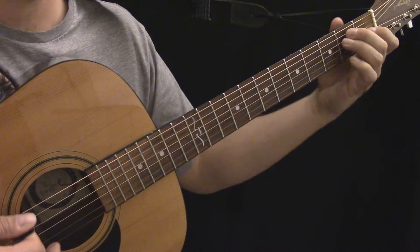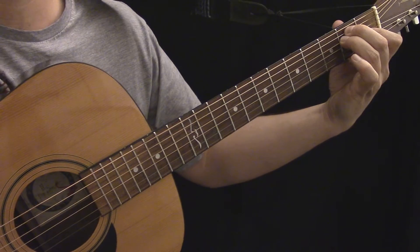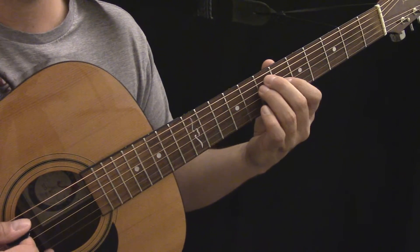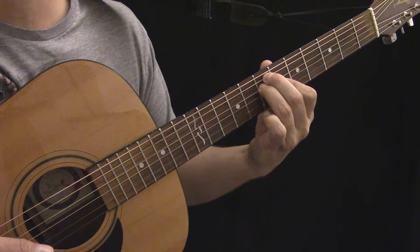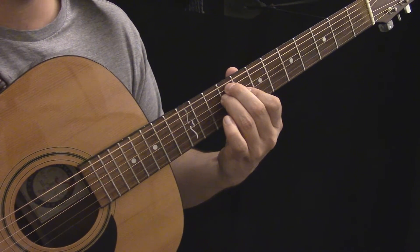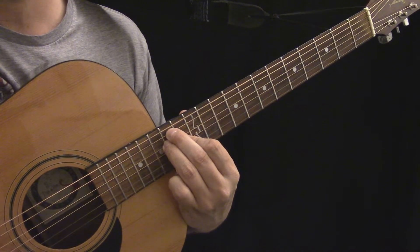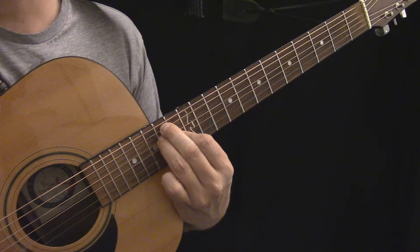Take a look at this open E chord — I'm using my first, second, and third fingers to make the shape. If I move this shape anywhere else on the fretboard, it's not the same chord. In most cases it sounds terrible; a few frets it sounds like a cool chord, but the point is it's a different chord than the original. The exception is 12 frets higher, where it becomes E major again, but those three notes are an octave higher.